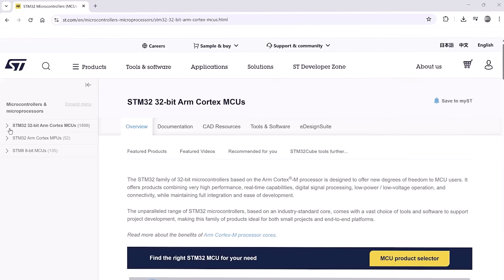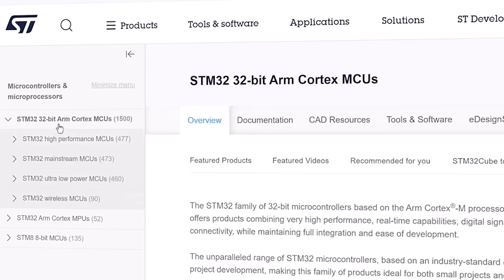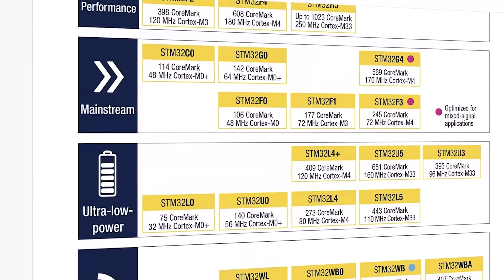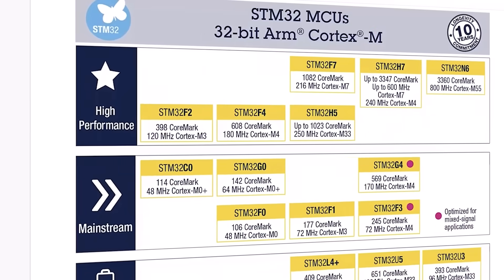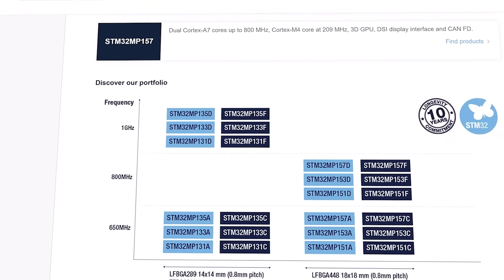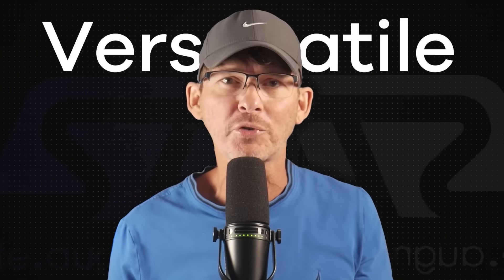Originally there was only a single ESP32 with different memory options, but Espressif has expanded the line significantly in recent years. Next up is the STM32 family from STMicroelectronics. This family is massive — it has dozens of different series, hundreds of part numbers, and a range covering everything from ultra-low power chips all the way up to high-performance cores with DSP and graphics acceleration. If I had to describe the STM32 family in one word, it would be versatile.